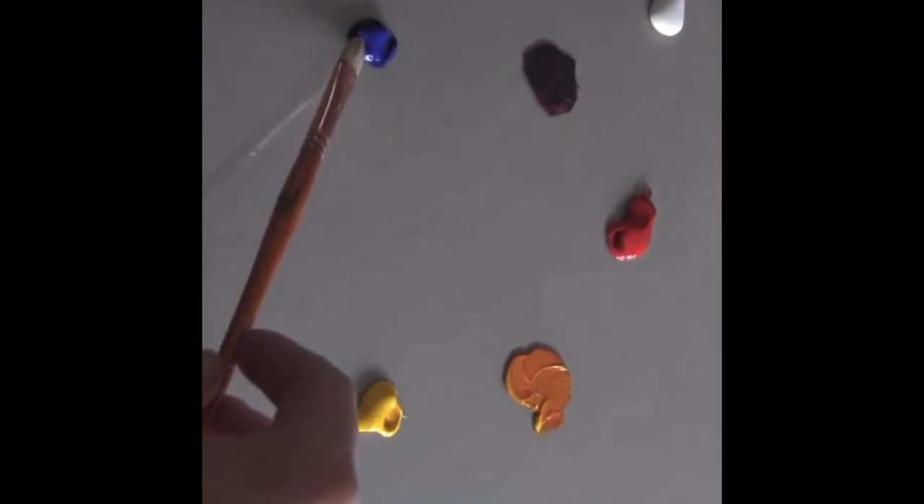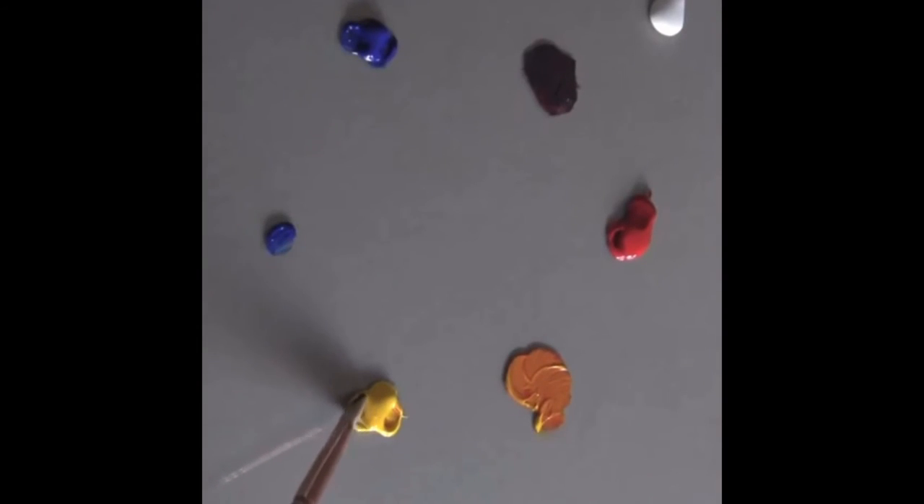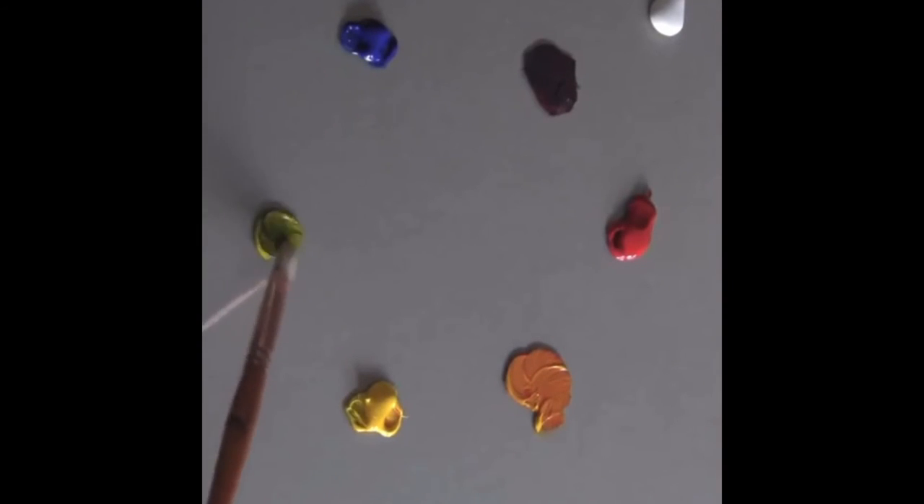Next we're going to mix red and yellow. Do you have any ideas what color that will make? Well done if you guessed orange! Finally I'm going to mix blue and yellow. Blue and yellow makes green, so well done if you got that right.